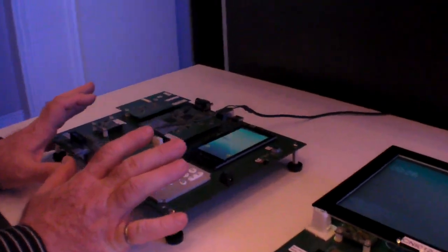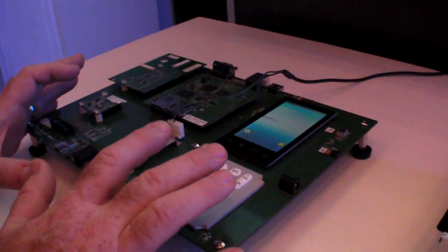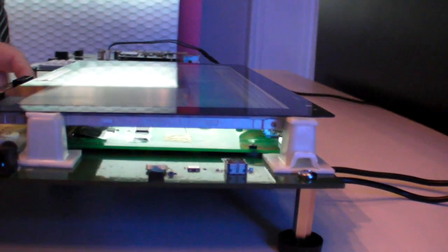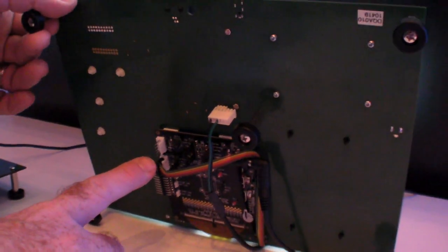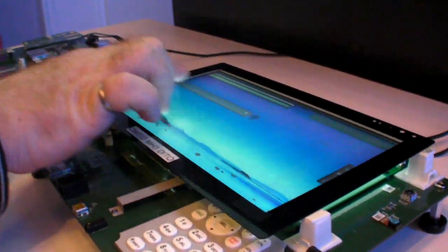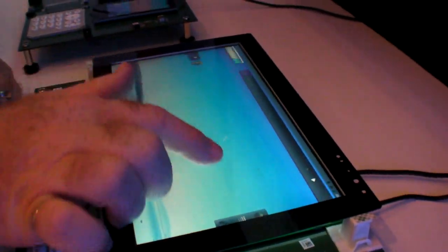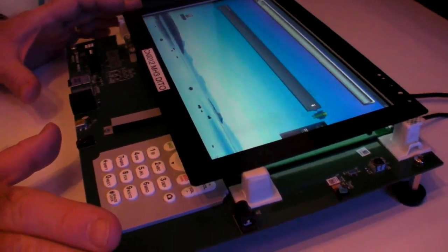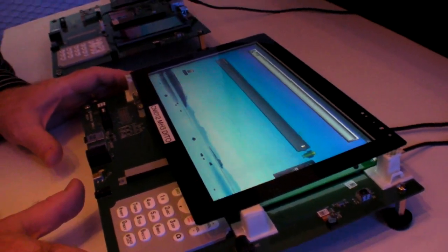To demonstrate how you can take a basic Dragonboard and change peripherals on it, I've removed the display and touchscreen from this unit and added a larger display and touchscreen. There's a small interface board, then the display and touchscreen module, and around the back I've got the touchscreen controller demo board from Cypress. By putting them all together, I have a large-screen version of the Dragonboard. This is not commercially available, but it is an example of how you can use the Dragonboard to add alternate peripherals.